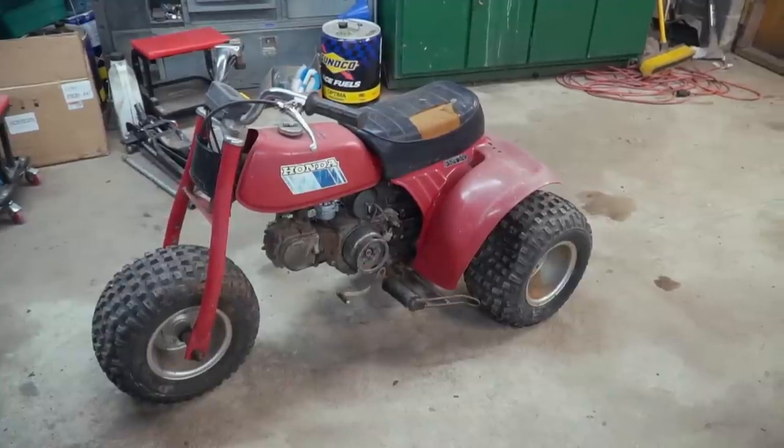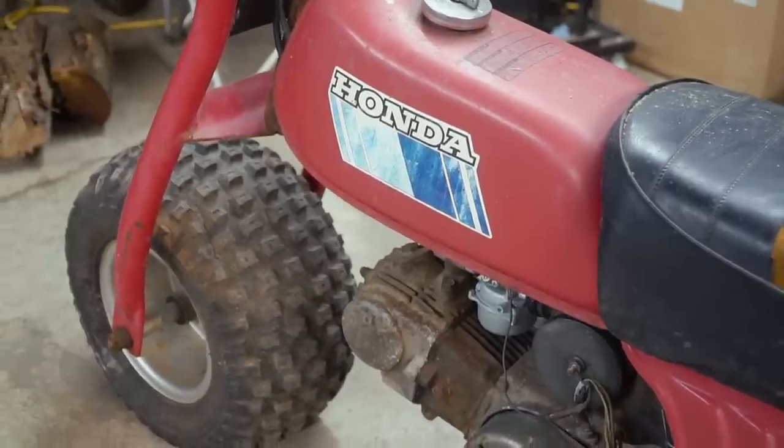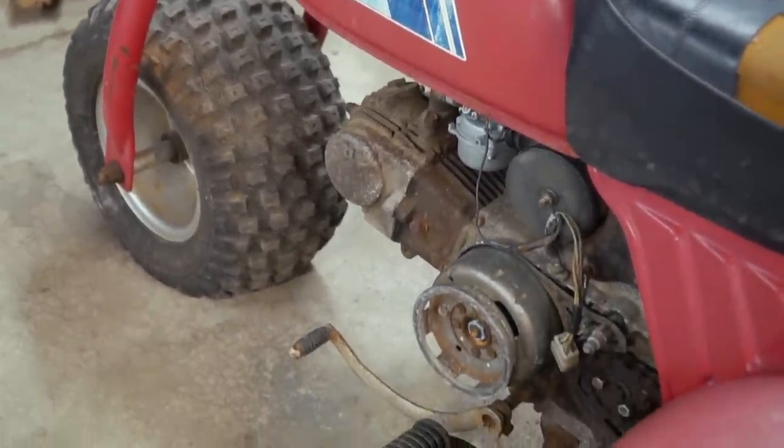What's up everybody? I'm John. I'm Isaac. And on today's episode of Cars and Cameras, we're working on a three-wheeler — but not just any three-wheeler. Honda's smallest three-wheeler. And we are stuffing a frankly gigantic engine into it. We are doubling the engine displacement and probably tripling the power output.